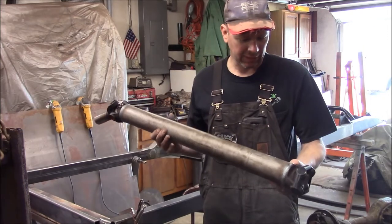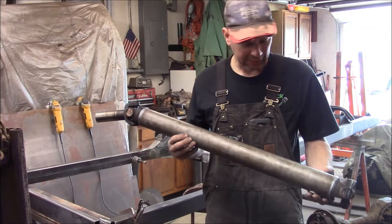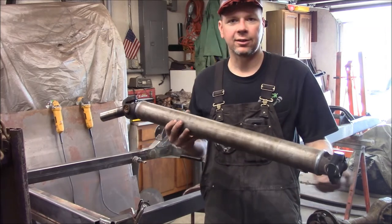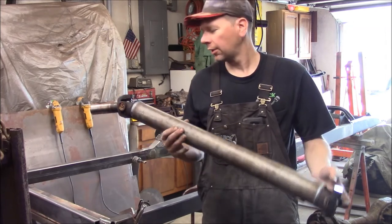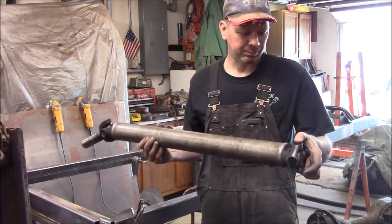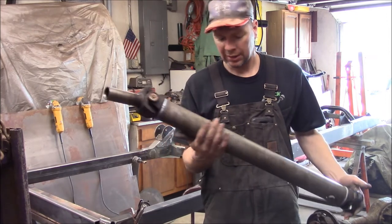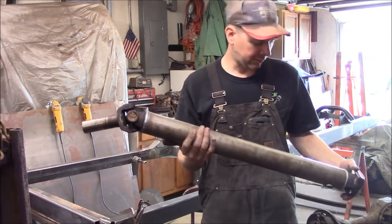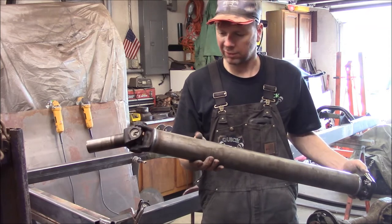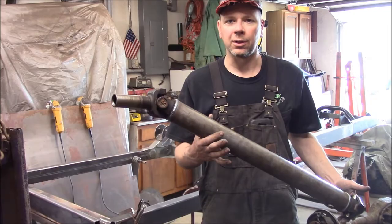In the meantime, I also got my driveshaft back from the driveshaft shop. I had them put a new tube on it, lengthened to 31 inches yoke-to-yoke, with two new U-joints and the existing yokes I brought in. Brand new driveshaft, ready to go. I'm going to clean the oil off it and paint it up while I'm at it.